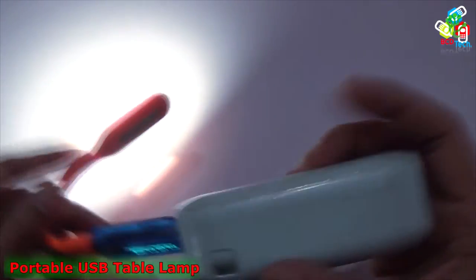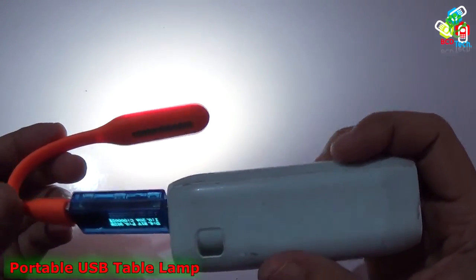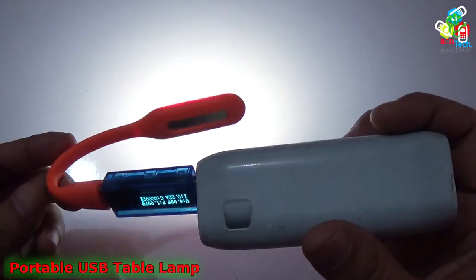So you can see that it is quite bright and it can be used for reading, DIY projects, or hobby projects. It is very very good.